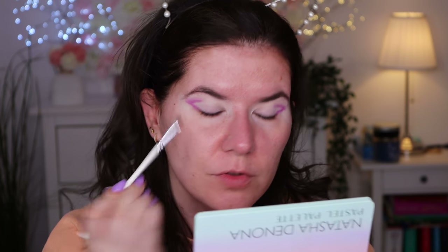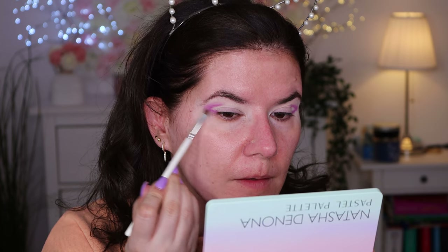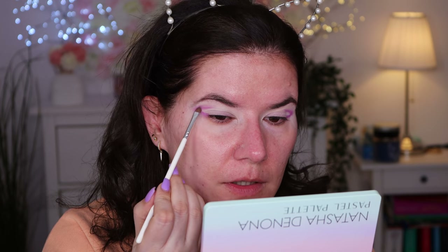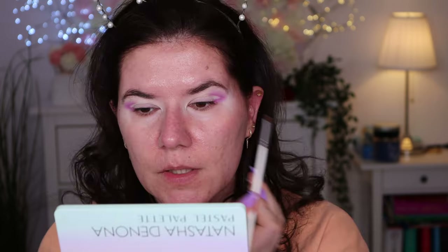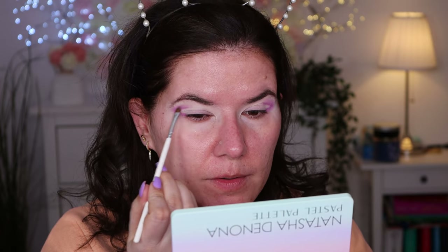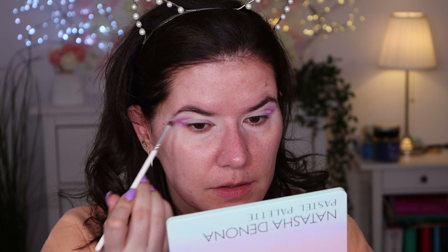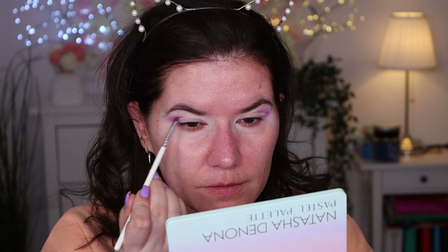Oh, this is a beautiful color — I don't know if you can see. This is a beautiful pink color and it is definitely blending like a dream. I'm going to go in with Bora again just to deepen where we applied it before, just a little bit, because I want to connect it with another shade soon.